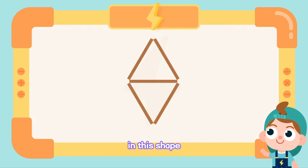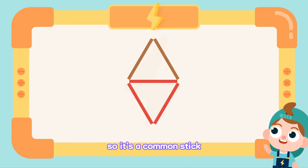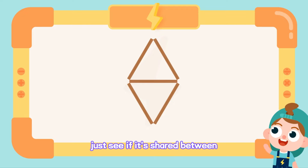In this shape, the stick in the middle is shared between two triangles, so it's a common stick. To find a common stick, just see if it's shared between different shapes.